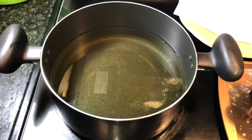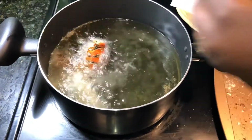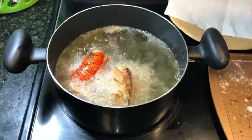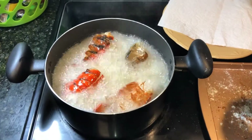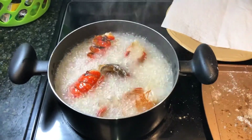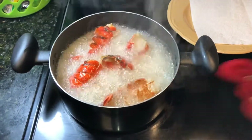The oil is hot enough. Now I'm going to add my lobster. I'm going to leave it for the first two minutes and then turn it. I'm going to let them fry for about six minutes total.